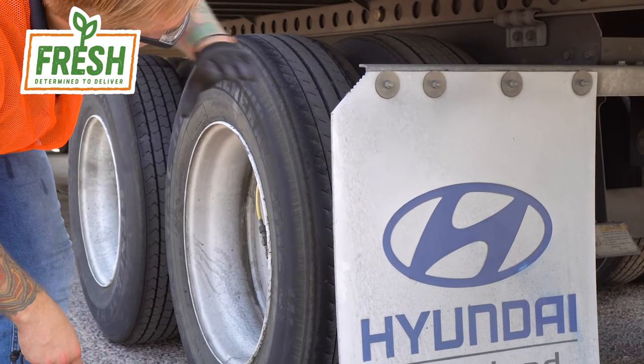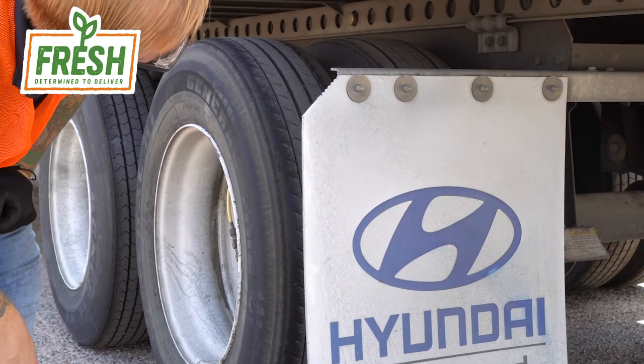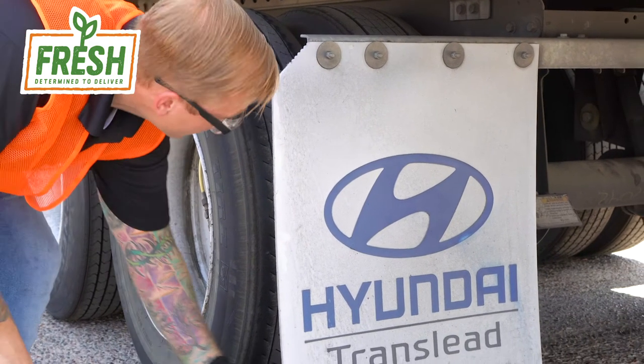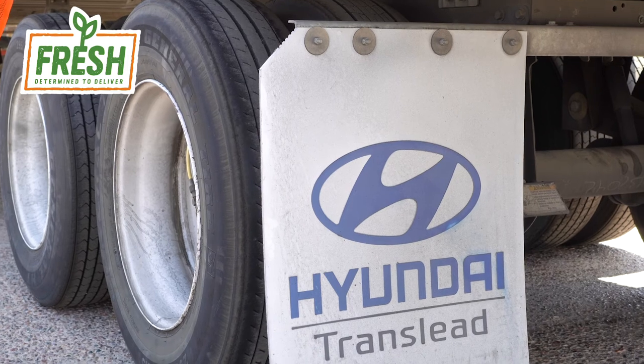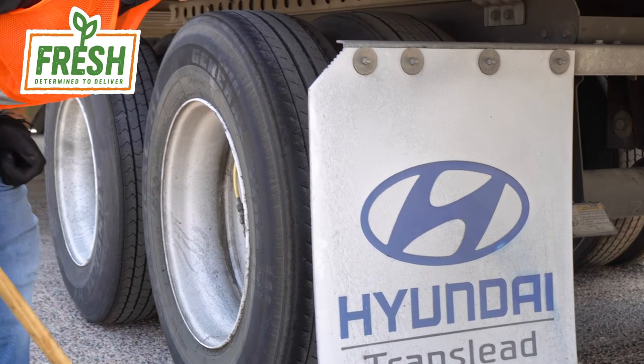Also make sure that the crossbar member is not bent in any way and is properly spaced off the ground. You don't want them dragging too low — otherwise, when you back up, you're going to easily get it caught underneath your tire and it's going to rip the mud flap right off.